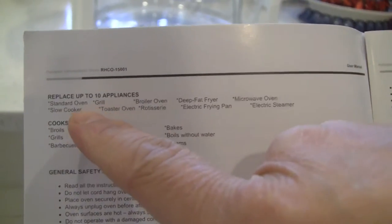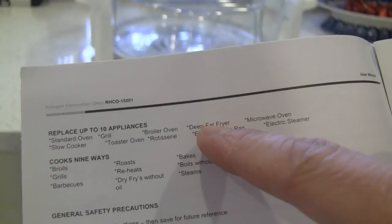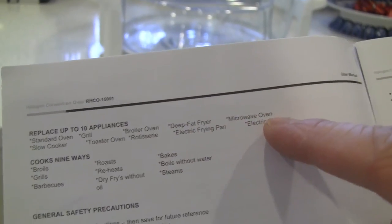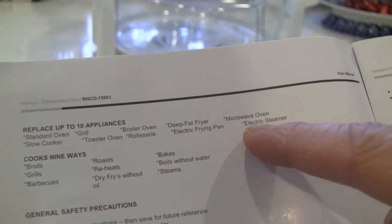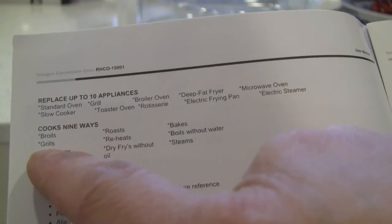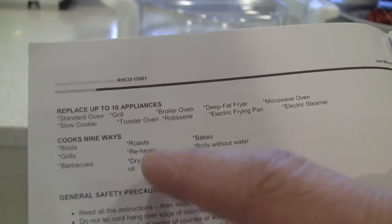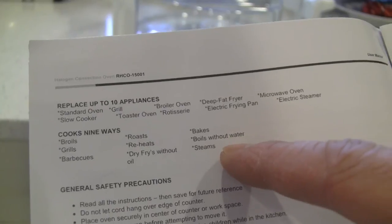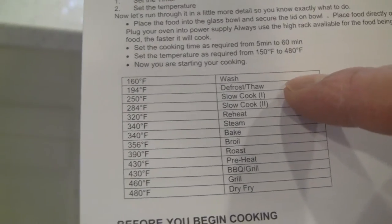According to the manual, this replaces up to 10 appliances: standard oven, grill, broil oven, deep fat fryer, microwave, slow cooker, toaster oven, rotisserie, electric frying pan, and electric steamer. And it cooks nine ways: boil, grill, barbecue, roast, reheat, deep fry without oil — that's the oilless fryer function — bake, boil without water, and steam. It also gives you temperature instructions; for example, defrost is 194 degrees, and dry fry is about 480 degrees.